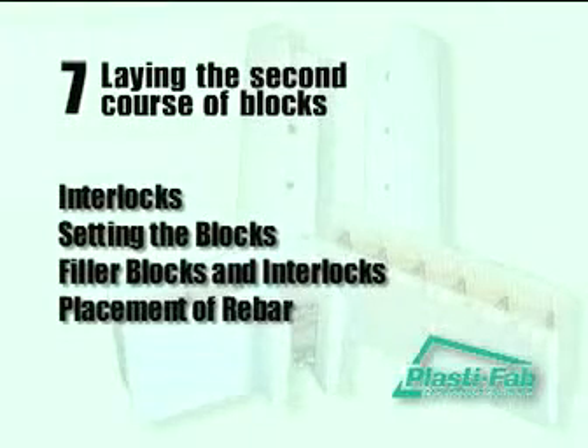Laying the second course of blocks. This section describes the techniques of laying the second course of blocks. As you work, always be aware of the location of any doors or windows. Here are the highlights: setting the blocks, filler blocks and interlocks, and placement of rebar.